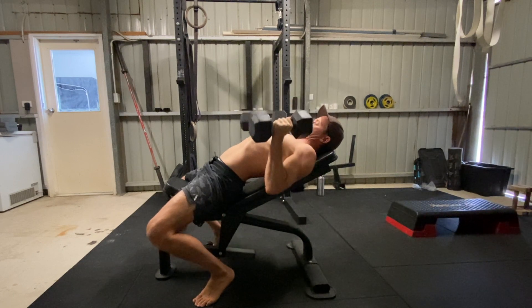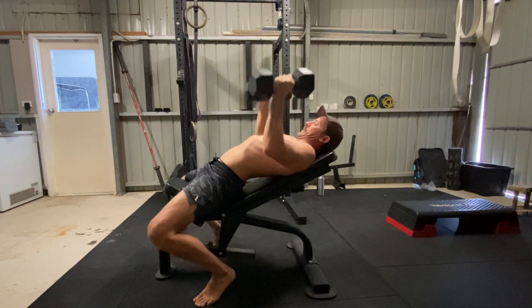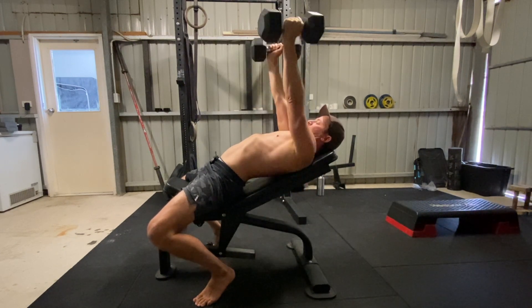The bench press is a valuable exercise for building upper body pressing strength. The incline bench press places a little more emphasis on the shoulders, but it also works the chest and triceps.